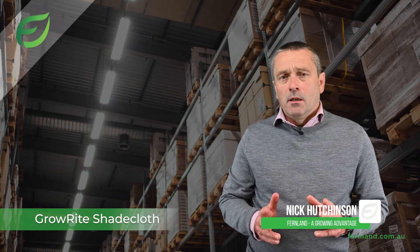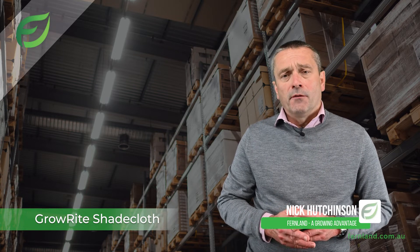When you are buying shade cloth there are a number of factors that you consider before deciding to buy, and I would like to try and answer a few of those questions.